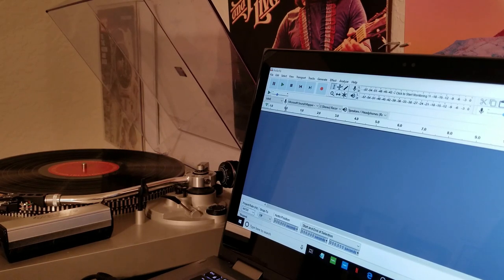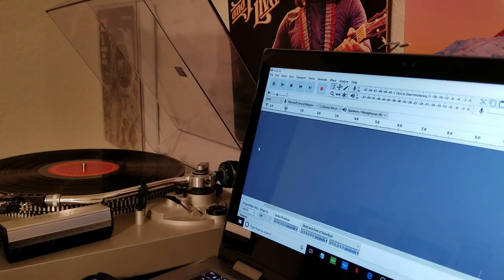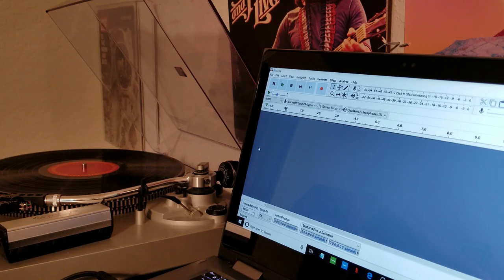Next, download a program called Audacity — I'll put a link below. It's a free program, spelled A-U-D-A-C-I-T-Y. It typically comes with most USB turntables as the default recording software, but it's very simple to use and free, so you don't need a USB turntable to get it — just go to their website and download it.